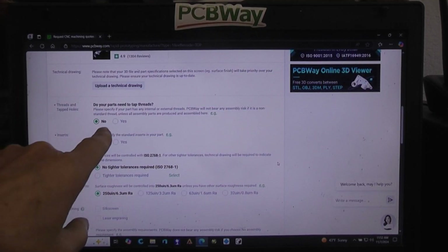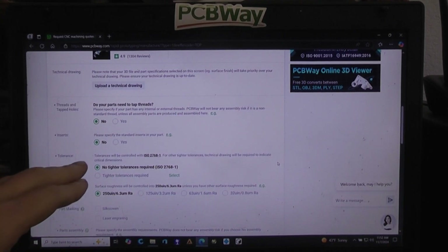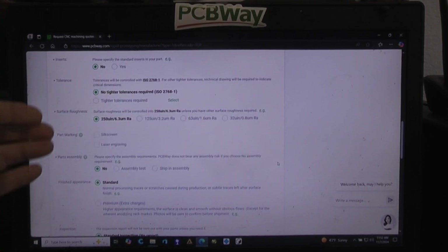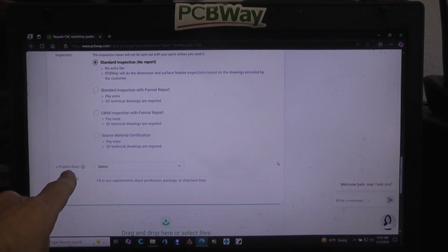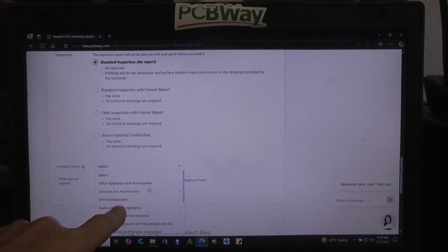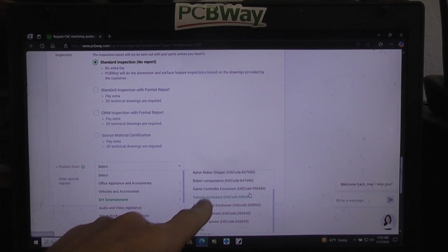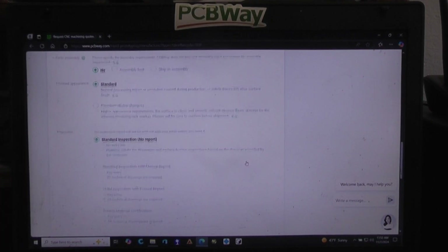You probably won't want most of the extra machining options, but if you need a tapped thread they can do that — it'll cost more to have them drill a hole and tap threads, which is something you can always do at home if you prefer. Down here you also need to specify what the part will be used for. I normally select DIY entertainment, and in my case it's almost always a robot part, so I'd click on robot components.